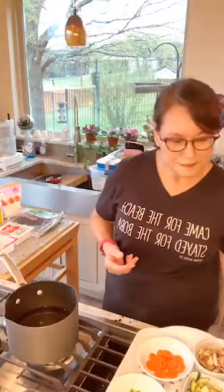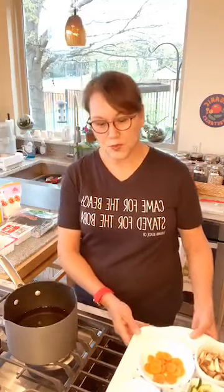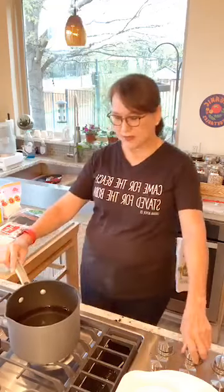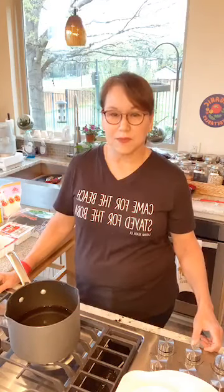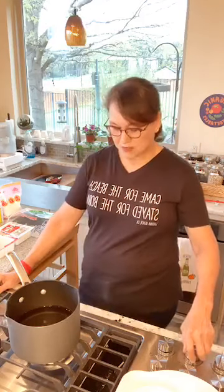I wanted to start with the miso soup because that was the most requested item. Miso soup is a staple you can find in any Japanese restaurant — it comes free with a lot of meals. It's actually a good food; you can have it for breakfast as a meal replacement for the standard American breakfast, just as people do in Japan.